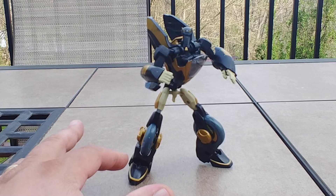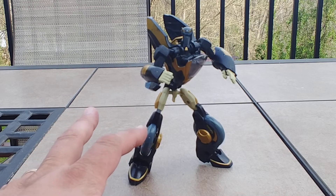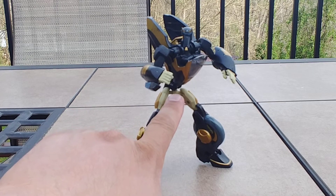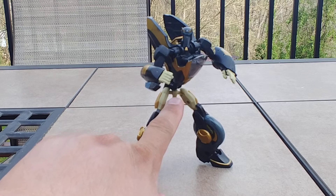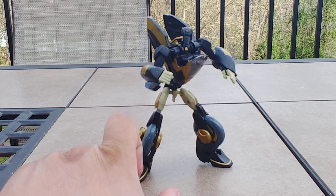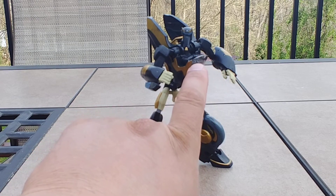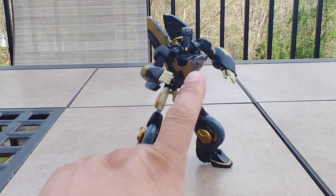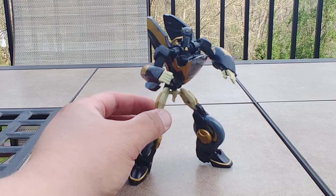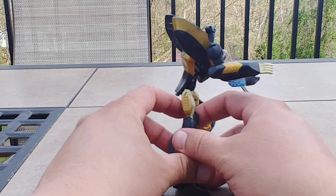His ankle tilts — he's got some to a degree, but it's more for transformation. He's got plenty of knee bend and craziness there. He has waist articulation and some swivels, and I like to get more dynamic poses. I did mods to the sides of the legs, and there's where the handlebars fold into the chest — I keep forgetting that. I love how detailed the Animated head is.